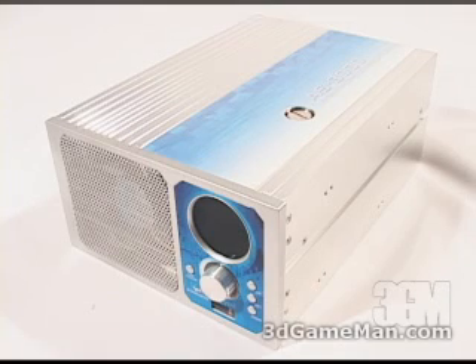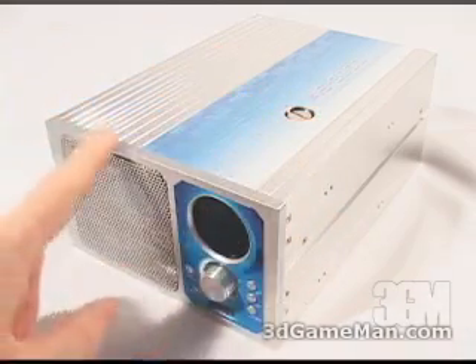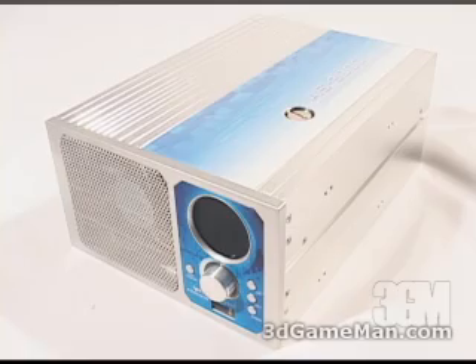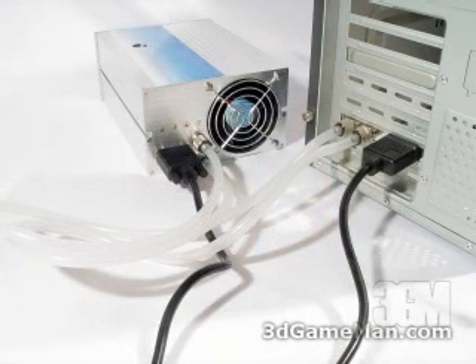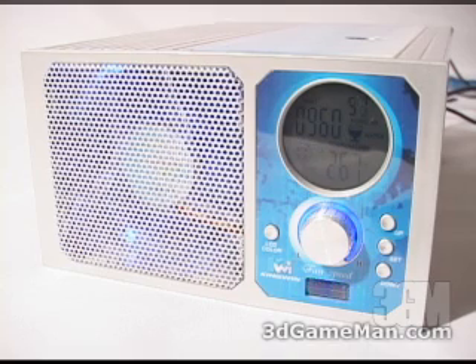This liquid cooling system is all-inclusive, meaning that everything is inside of it — the fans, the radiator, the reservoir, and the pump. On the outside it's aluminum, the front is plastic, and it can be installed internally in two five-and-a-quarter inch drive bays or externally. Let's have a closer look at the unit.